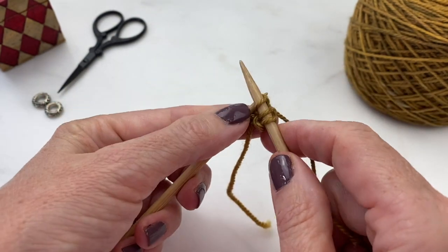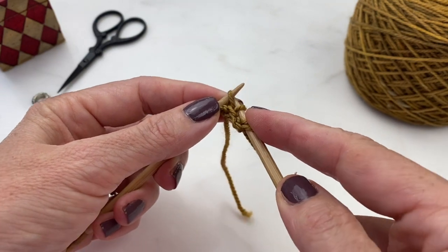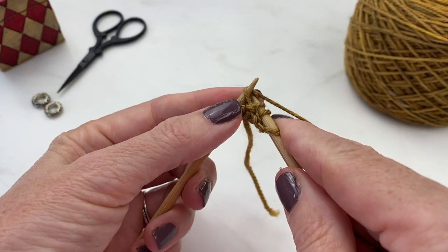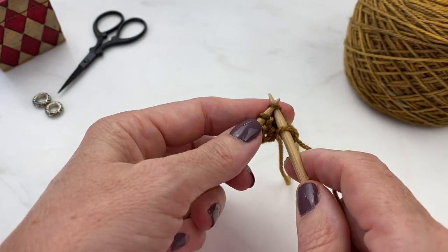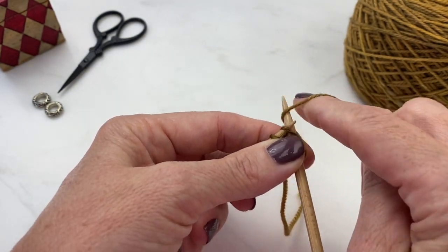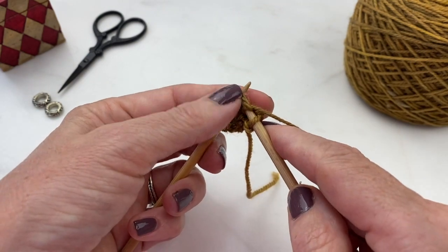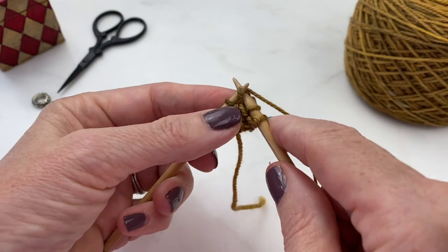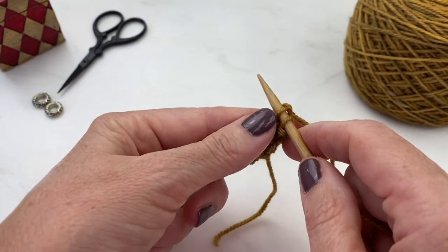Knit into the front of the stitch, flip around and knit into the back of the stitch. You've now made two stitches where there was one, increasing your stitch count by one.